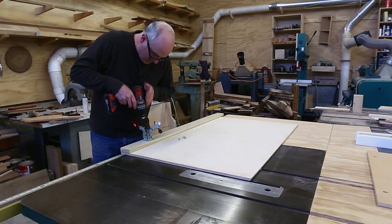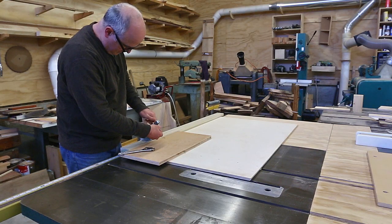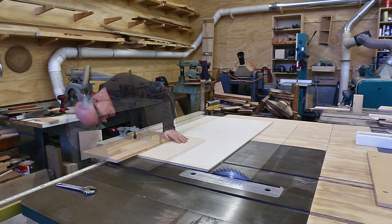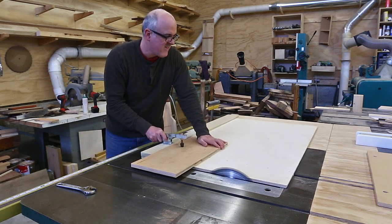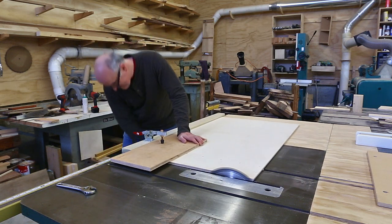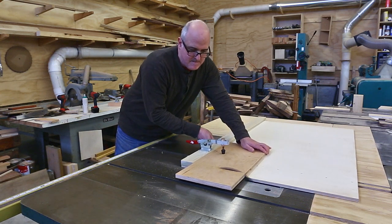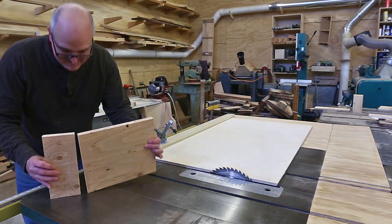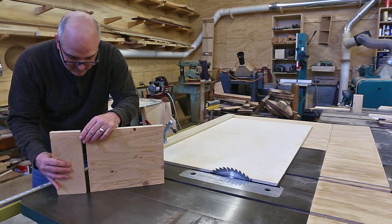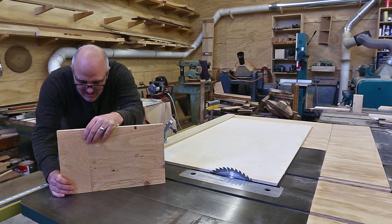I'll put a clamp on top of the stop to hold the workpiece in place as it's being cut. Now the stop and the table saw blade are theoretically square, but they may not be perfectly square. The way to test this is to run a piece of stock through the blade on the sled, pushing it all the way across the table saw. Then you take those two pieces, put them on a flat surface, flip one of the pieces around, and your cut shouldn't have any gap — if it does, you're doubling the error by doing this.